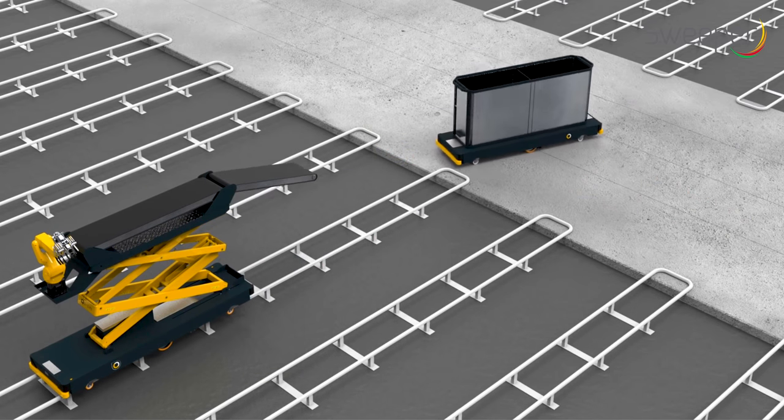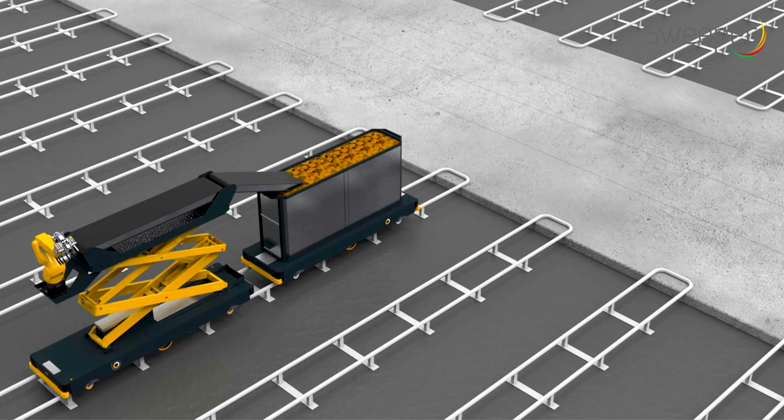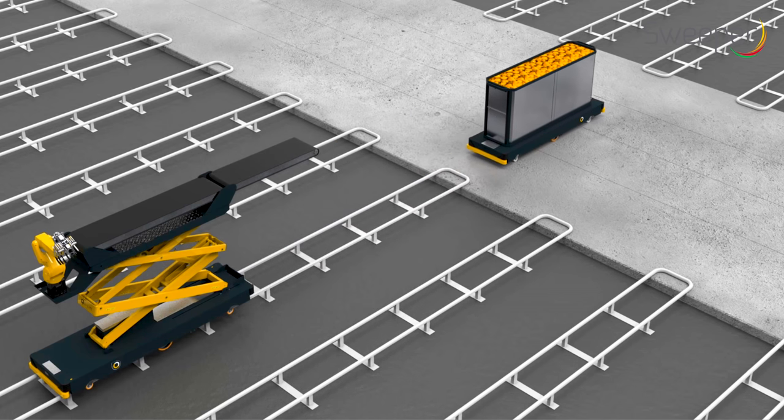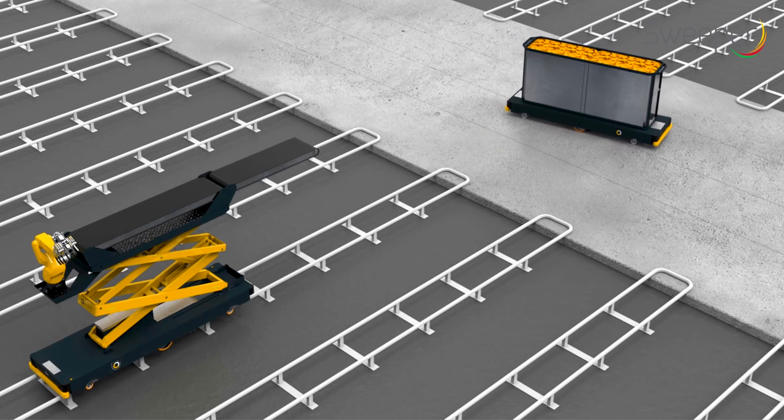A conveyor belt will be added to the robot in order to convey harvested peppers to a standard pepper trolley. Multiple robots and trolleys will be part of a fully automated post-harvest logistics management system.